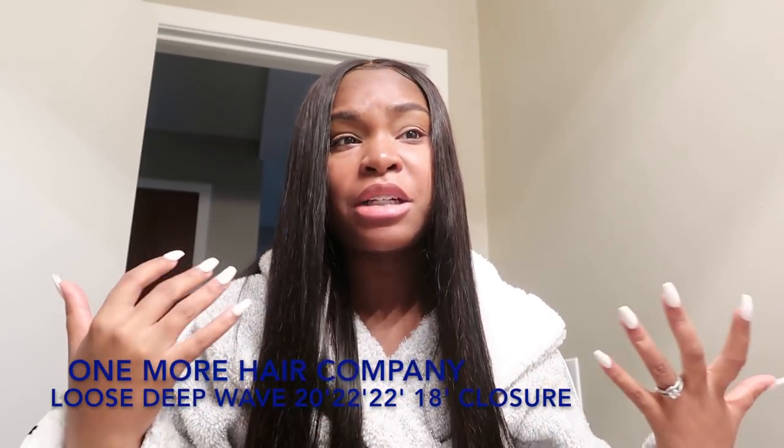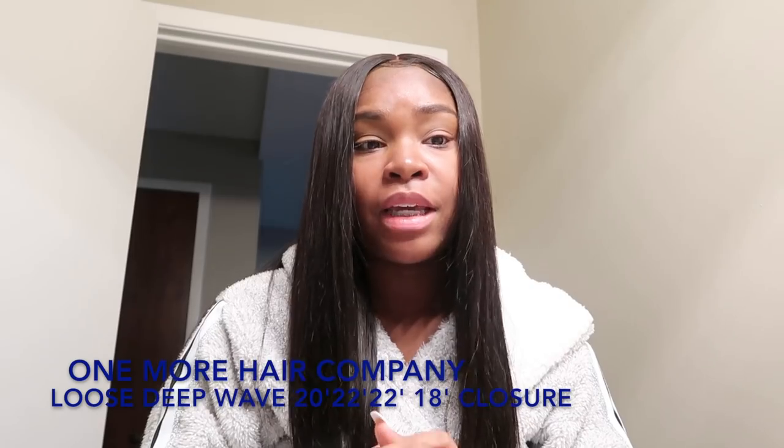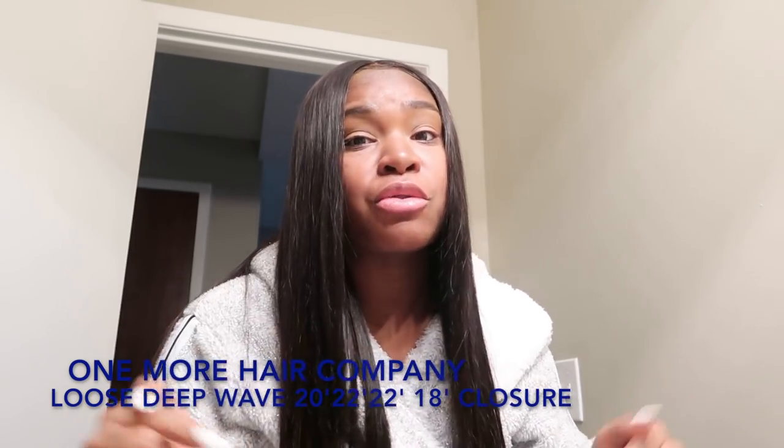I would definitely be purchasing more hair from this company. I just want to thank One More Hair Company for giving me the opportunity to review their hair. Don't forget to check the description box, get yourself some One More Hair, check them out, and I will see you in the next video — peace.